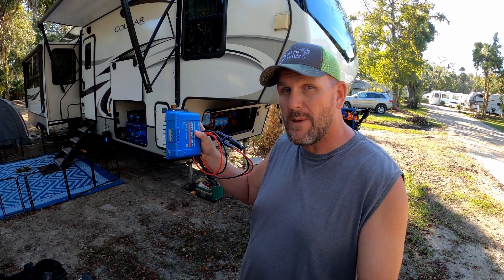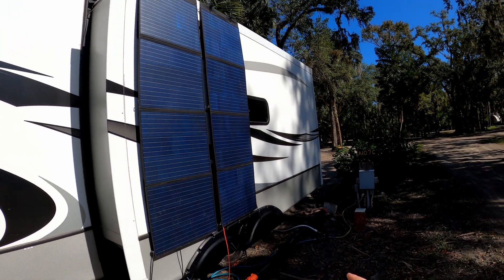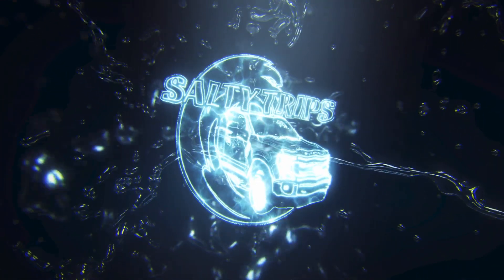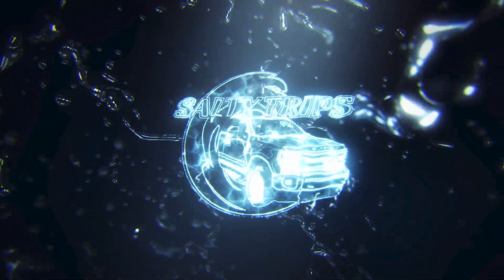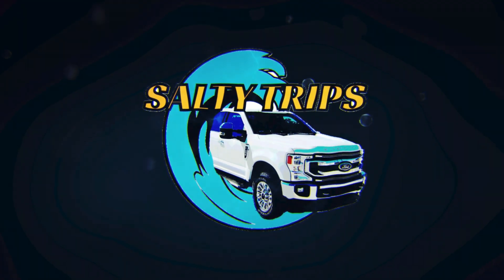All right, today guys we are going to be installing an extra 400 watts of solar deployable. So if you want to see how that's done, stick around and check it out. Hey guys, welcome to another video. I'm Chris, this is Salty Trip Channel, and today we are going to be installing some more solar panels.